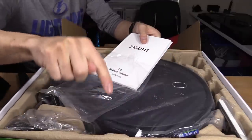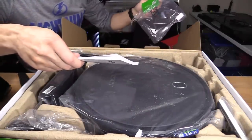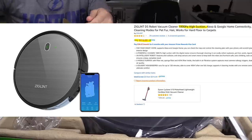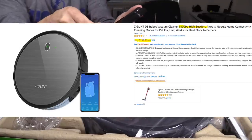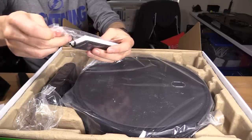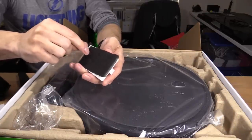There's also going to be a discount code if you guys are interested. That link supports the channel at no extra cost to you. Here's the remote — it takes AAA batteries. Thank you for including the batteries. Here's the filter. Looks like there are two filters right here.